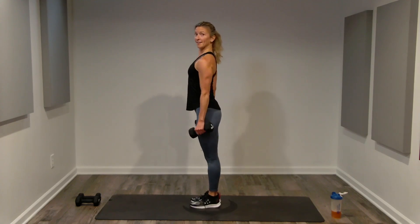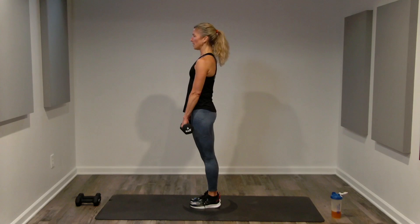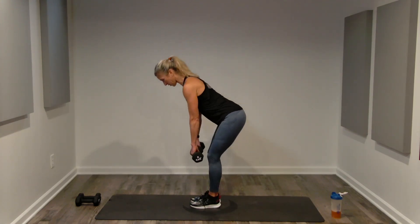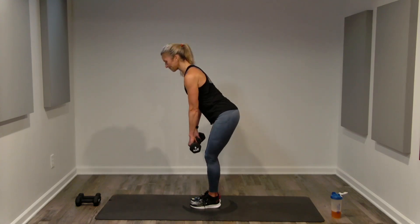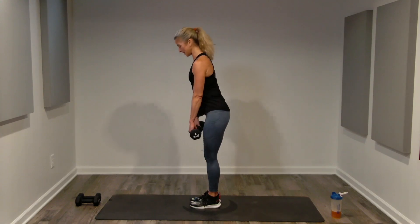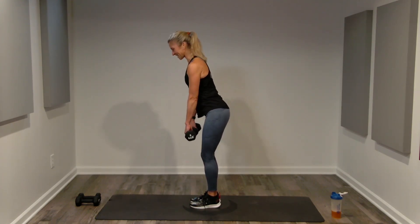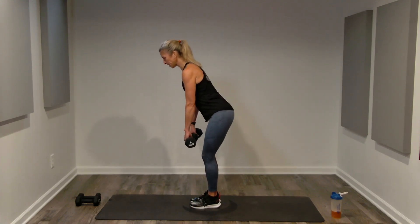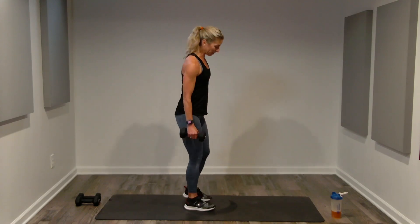Deadlifts — legs hip-width apart, reaching through the crown of your head. Two-count deadlifts: hinge for two, contract for two. Resist the stretch, then contract to lift. Chin is level — imagine a yardstick attached from your butt to your head, keeping that alignment. Stay at two-count for four more, locking in good form, visualizing the inner thighs, hamstrings, and glutes. Then singles for eight if you choose.